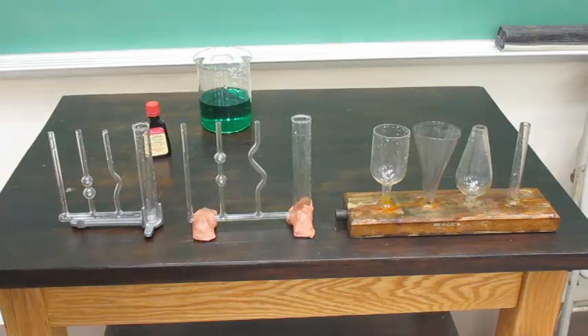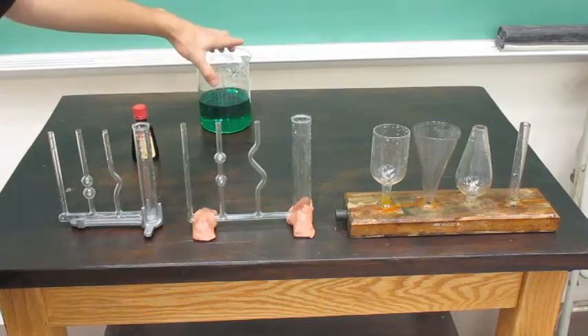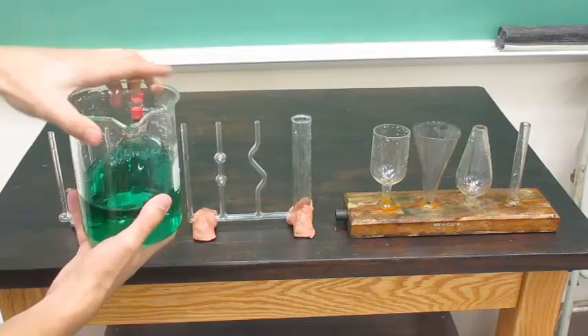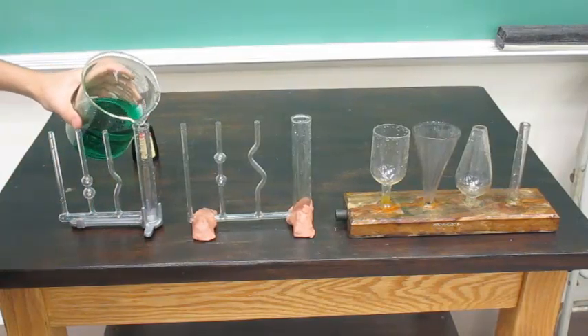Only the height matters. So we have our green food coloring and just a beaker of water. We combined the water and our coloring, and all you want to do is just pour the water into the biggest opening.